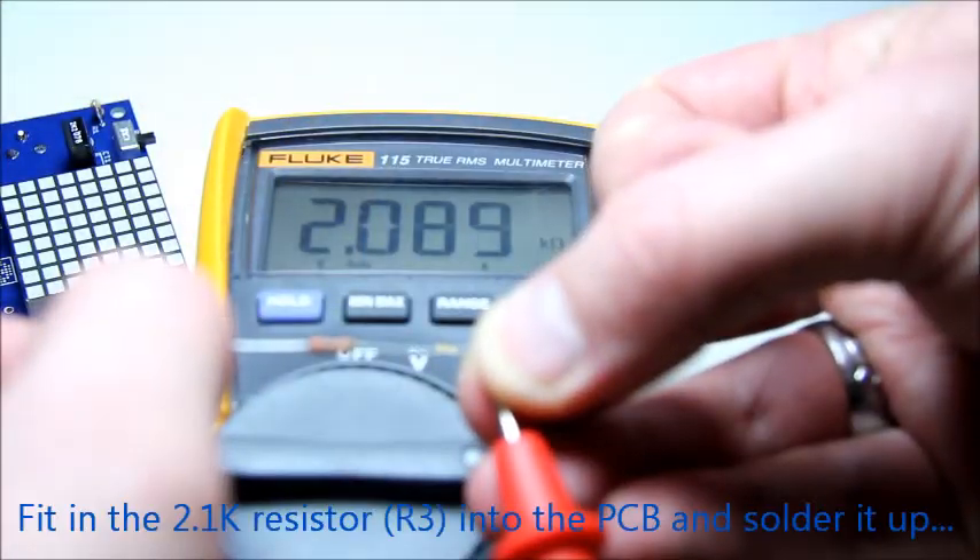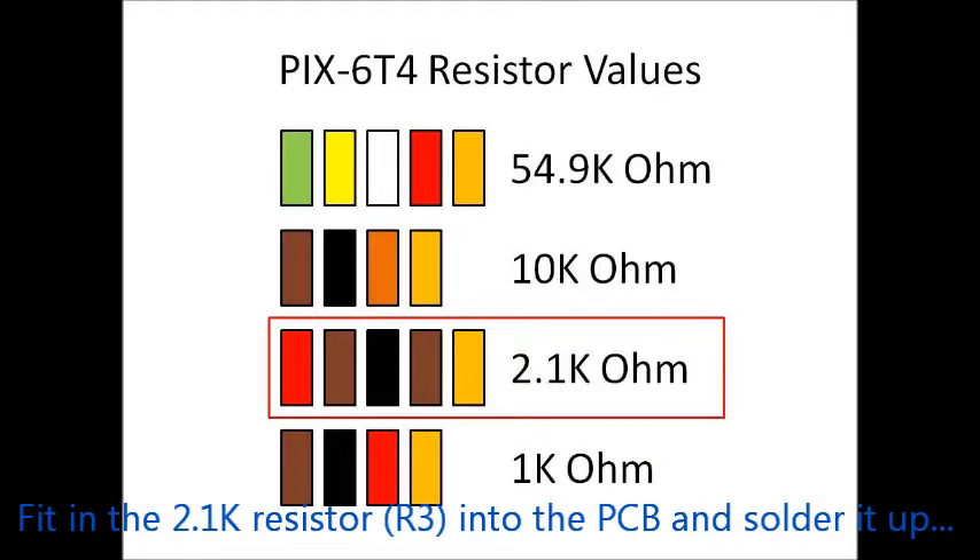Our last resistor is the 2.1K ohm resistor, also fitted vertically into the PCB.